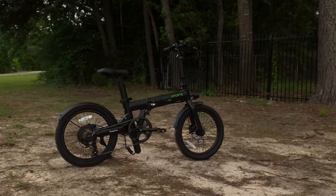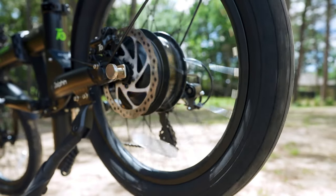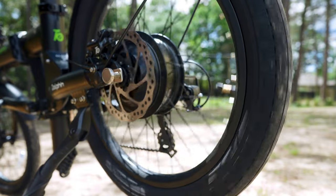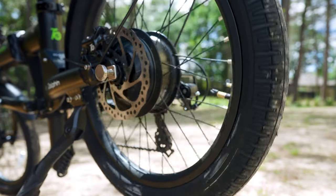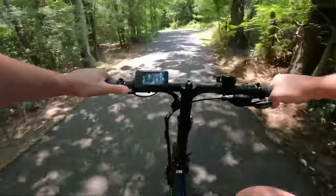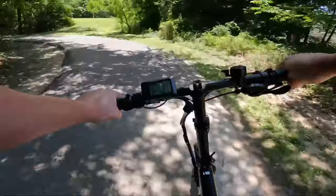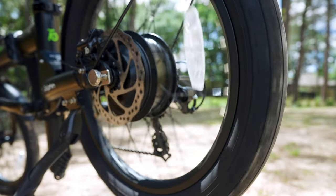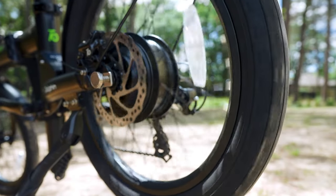Let's dive into the heart of this mechanical steed. Tucked within the rear hub is a beast of a motor packing a whopping 500 watts of raw power. With settings catering to various terrains, the Dolphin Plus is versatile. Seriously, the motor had more torque and acceleration than I anticipated, and it handled the inclines we tested it on very well.